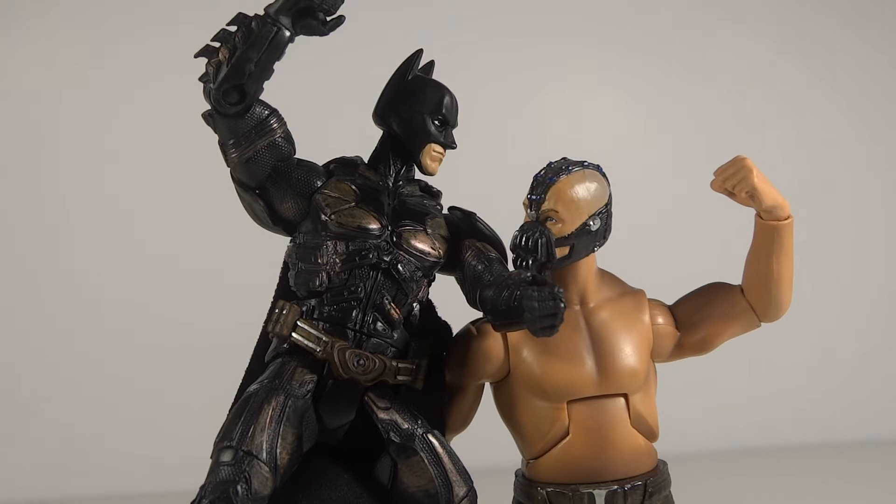I had done so many Bane vs. Batman poses, whether it's just them fighting or a group fight — they've been in so many poses together that I really did not know what to do. I did not want to do the back-break again because I had done that a decent amount of times and it just wouldn't be special or look good anymore. So I decided to just do a pose from the movie or from a poster, something that there's actually a reference for, and recreate it. That's what I did.